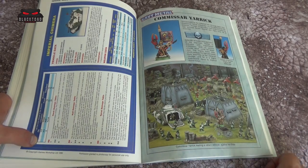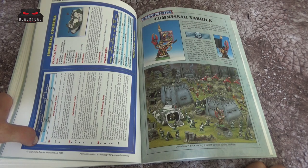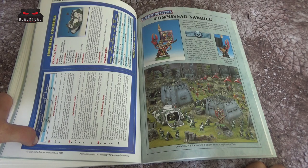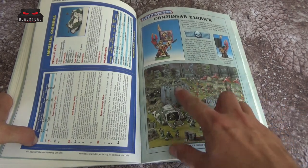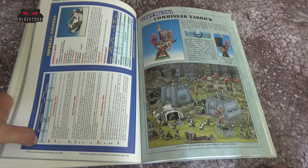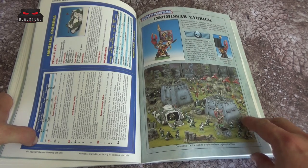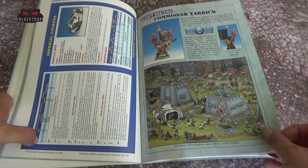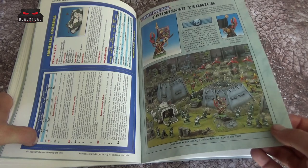Commissar Yarrick — one of the older sculpts here, very nice nonetheless. A very ornate kind of storm bolter with some sort of skeleton around it, a good old banner, and Power Scissors. They put a lot of love into these books. Down here there's a nice battle scene where you can see them deploying some Valhallan troops, with Yarrick taking top marks — standing up, inspiring the troops — as the Eldar forces race in to take them.